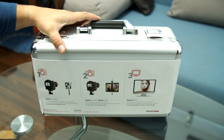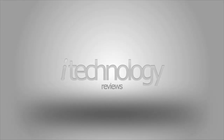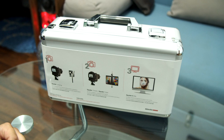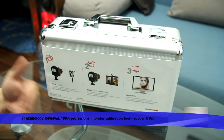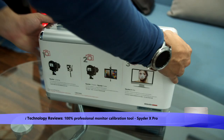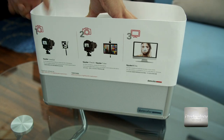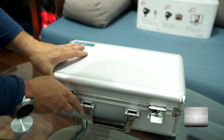This is the DATAColor Spyder X Capture Pro — 100% the professional way to calibrate your monitor or displays. You can calibrate your DSLRs, calibrate your focus, the front and the back, and fix autofocus problems. So let's do an unboxing and see how the product is — this is how you go into the studio to calibrate your displays. Let's see what's inside.